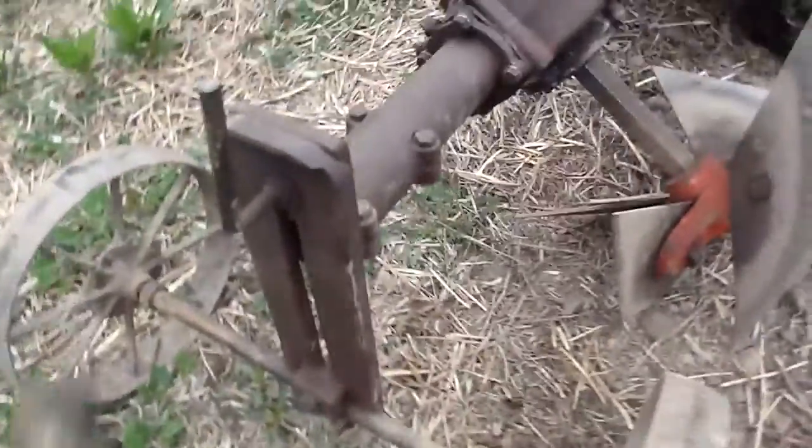I haven't set this yet because I just drove it across the road, but this is your depth adjustment here, and you also have a hole for cotter pins there. So I'm just going to give you a quick little film of how it's worked, how it's done.